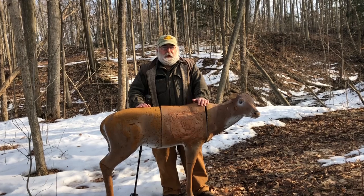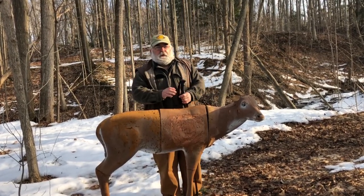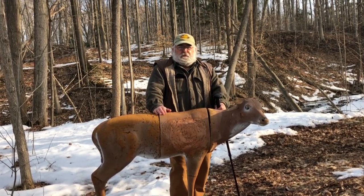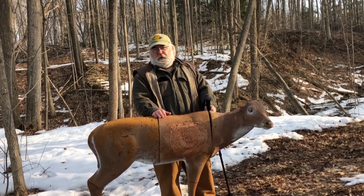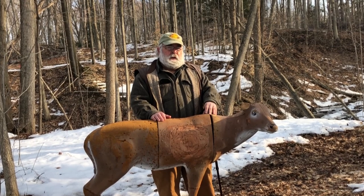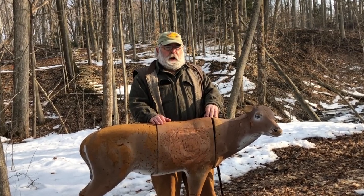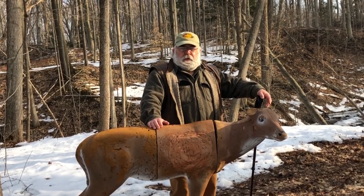Welcome everybody to Backwoods University. Today's class is going to be another class on the bow and arrow — an advanced class. It might be helpful if you haven't seen the previous intermediate class to watch that first. Mark has agreed to stop by again and help us out.